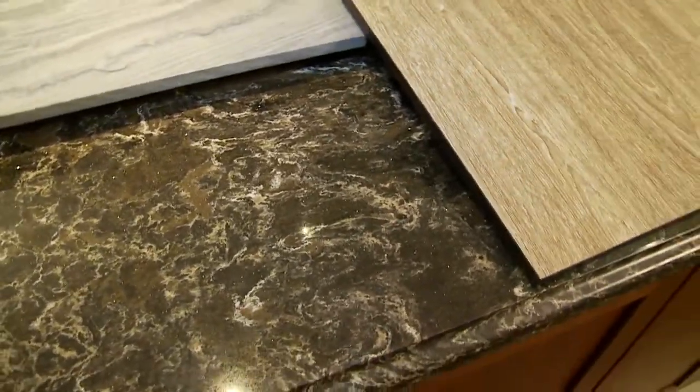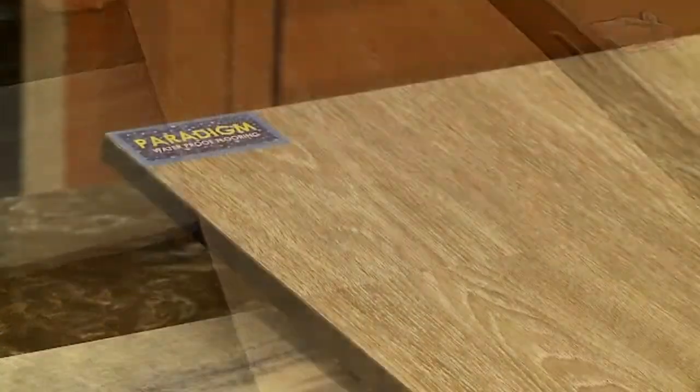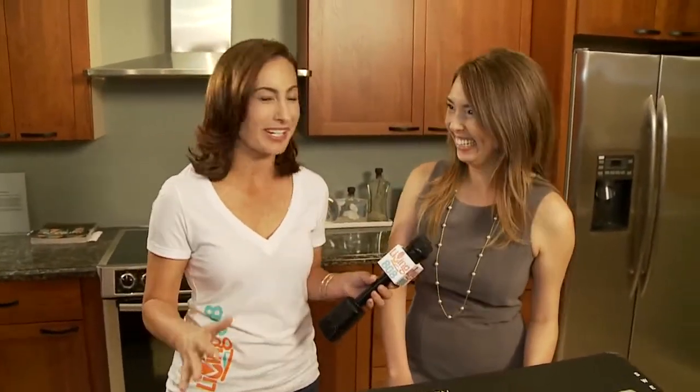Now, for flooring, we also have Paradigm, which I've talked about before. It's 100% waterproof and has a really nice natural wood look to it. But because it's 100% waterproof, you can actually mop it with warm water or a neutral cleaner — not even worry about swelling. Because with a lot of floors out there, whenever you spill water, everyone's rushing to clean it up because you don't want it to swell. So this is something you don't have to worry about.